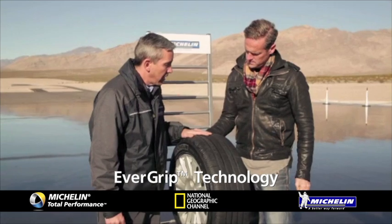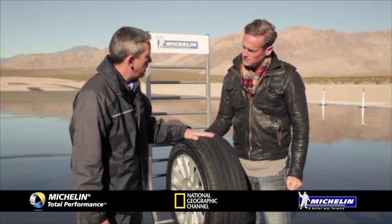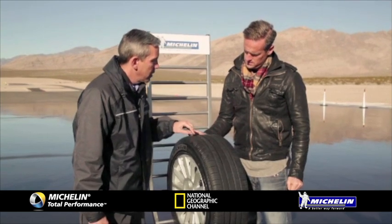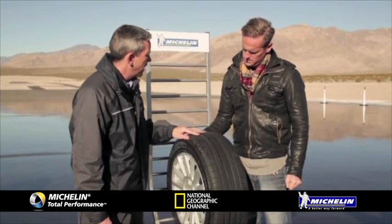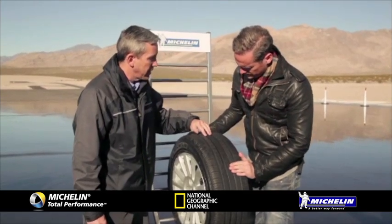With Evergrip technology we have some new features that help to dissipate water throughout the life of the tyre. It has grooves that emerge as the tyres wear out, and then these rain grooves also expand as the tyre wears down.